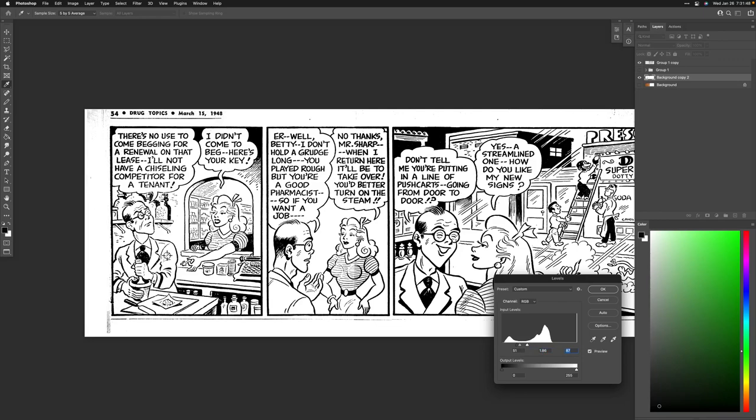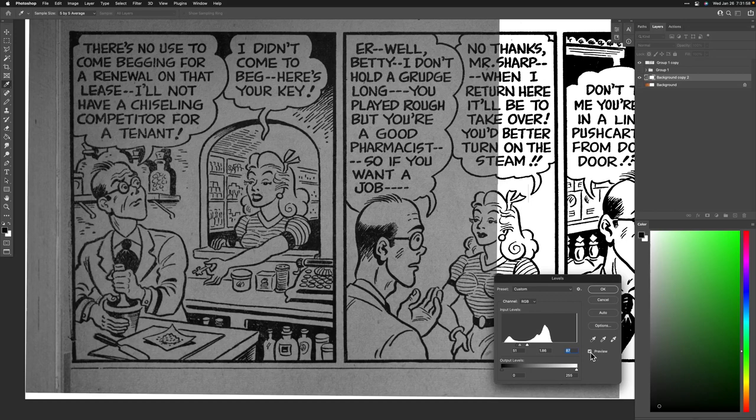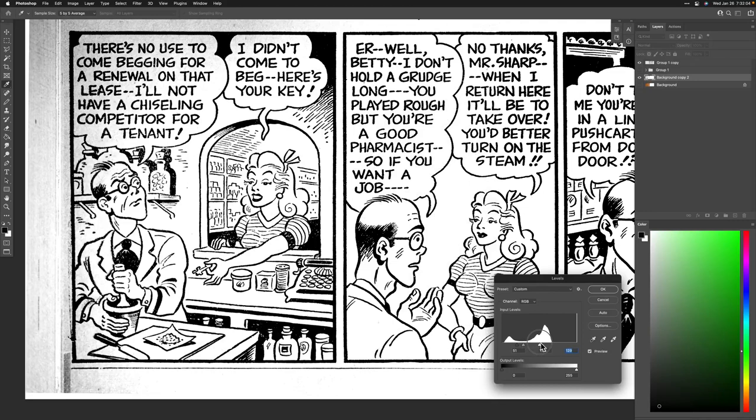Now we're losing some fine lines here — we definitely don't want to lose lines. I click Preview and there's a very fine line that shouldn't be lost — we're definitely losing too many lines. Let's bring this back. I like what I did for the first panel, but this second panel I'll redo separately. All I have to do is make a duplicate of Group 1, turn that into a single image, but just this section here — so I'll select that and do it that way.